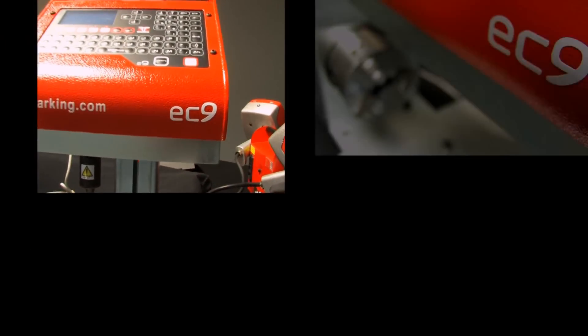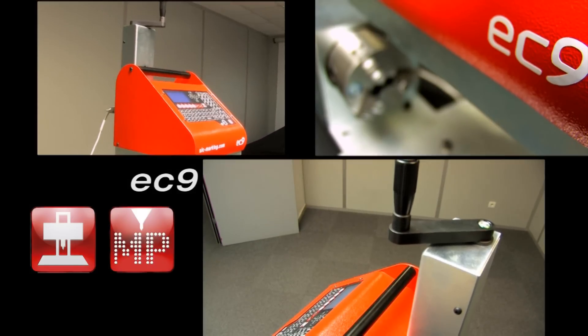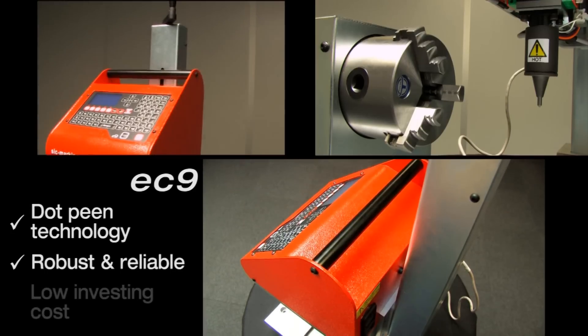The column has a cast aluminium base for stability and a manual height adjustment. The base plate is slotted to accept T nuts for clamping purposes.